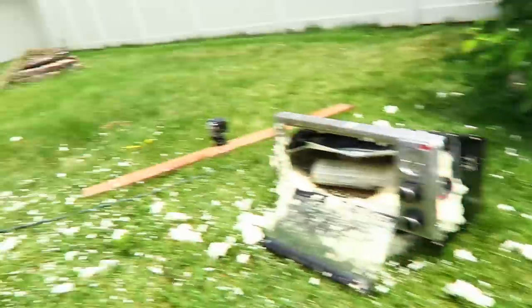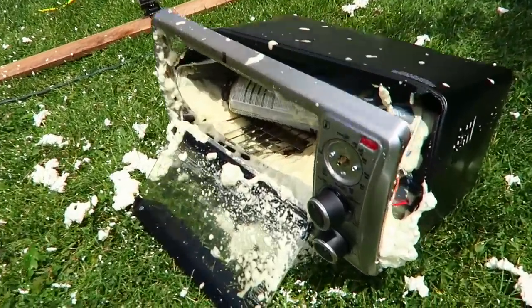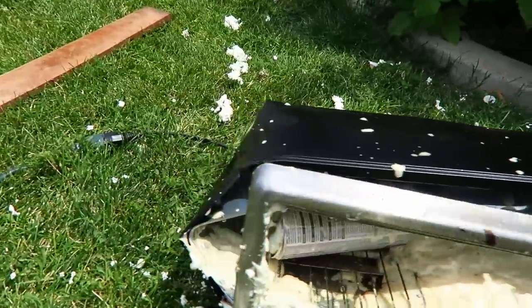We got another one here that didn't even move, and another one there that didn't even move. But this thing — if you can hear it, it's kind of funny — it's still ticking. Tick, tick, tick, tick, tick. Totally destroyed. That is awesome. I've always wondered how that works. Now I know.